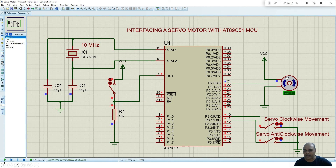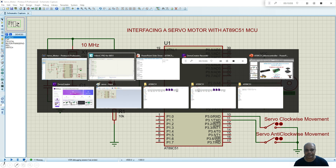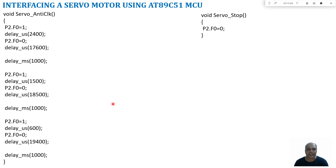Pressing the play button to simulate: the servo is initially at minus 90 degrees. When the clockwise switch is pressed, the servo moves to plus 90 degrees and stops. When the anticlockwise switch is pressed, it moves back from plus 90 to minus 90 degrees. Depending on the switch condition, the servo motor rotates either in clockwise or anticlockwise direction. That is how we can interface a servo motor with the AT89C51 microcontroller.